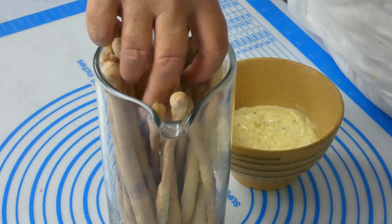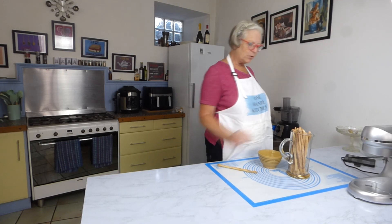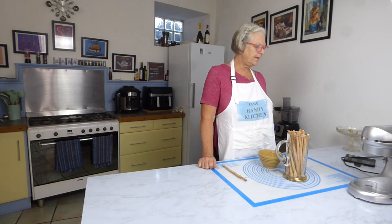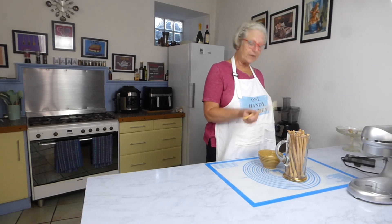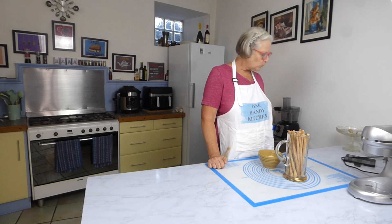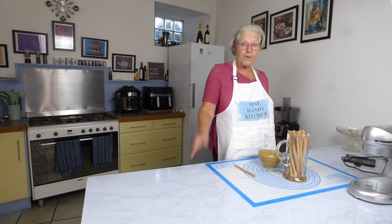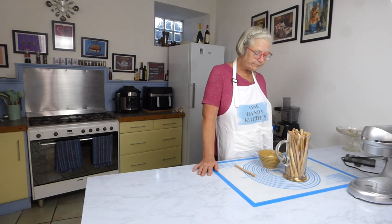Here are my wonderful breadsticks — look at these! I'm so pleased with them, they're absolutely gorgeous. They're going to look fantastic in the middle of a table at a meal. My boys love these with soup — I make a leek and potato soup and they love breadsticks to dip or crumble into it. How crunchy are they? They are beautiful. One rise and then 10 minutes in the oven — look how many I've got. Fantastic!